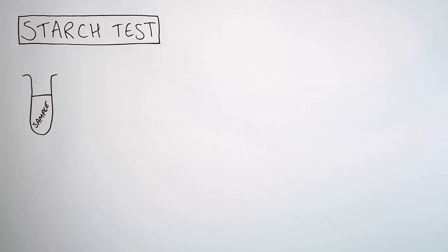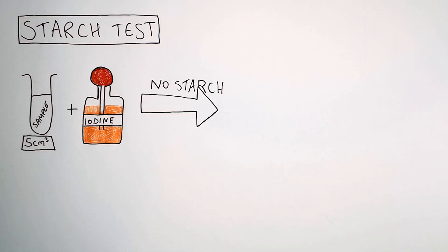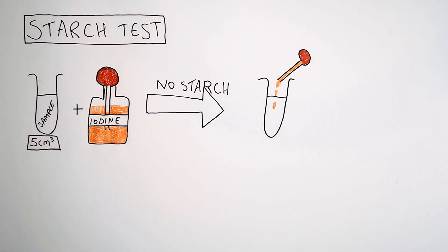We're now going to test the food for starch. You get 5cm³ of your sample — the test for starch is iodine. You're going to add iodine to your sample. If there is no starch present in the sample, when you add iodine, your sample will remain orange. The iodine will remain orange.